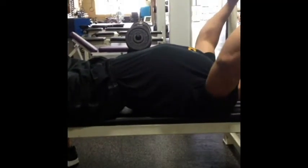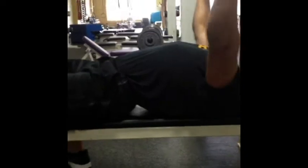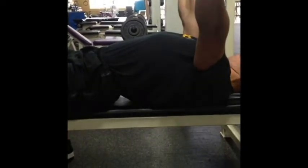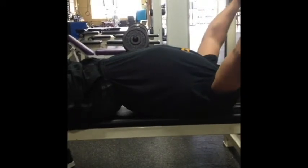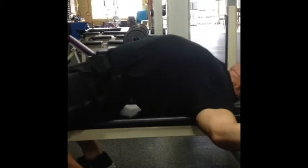Next up is the arch. Most athletes don't need to have an excessive arch, so we'll teach a small one. If you're a competitive powerlifter, you're going to get the most out of your arch to limit the range of motion, giving you a better bench press.